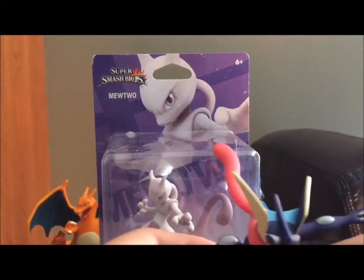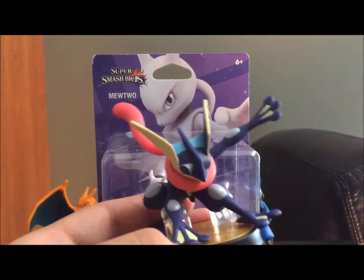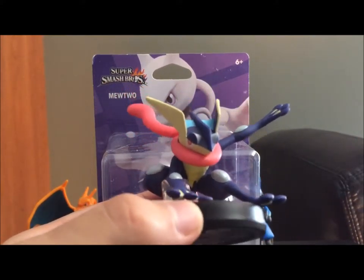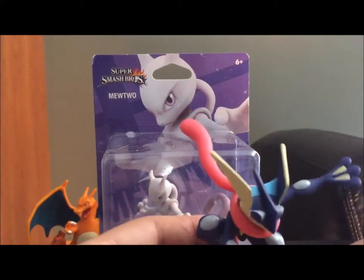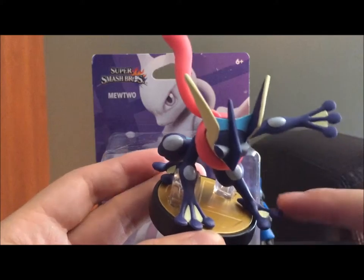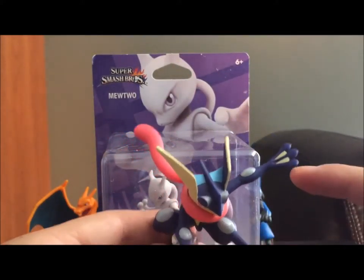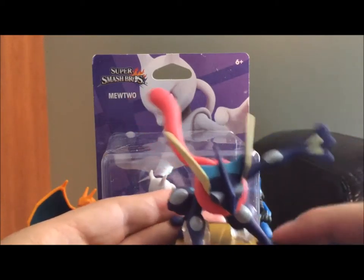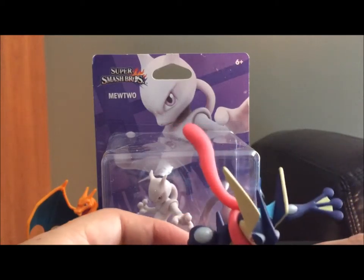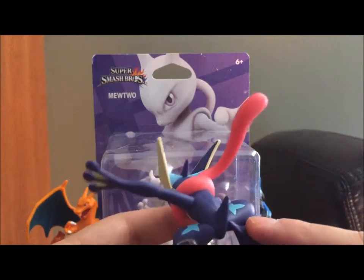The one weird thing — I never noticed this about Greninja before because as soon as I trained a Greninja, Smogon decided to ban it. So RIP Greninja. I never noticed that he's only got two little toes on his feet, but he's got three on his hands. When I was first looking at him I didn't realize that, and I thought there was a defect and he was just missing part of his foot there. But that's not the case — it's just a weird number difference there for whatever reason.